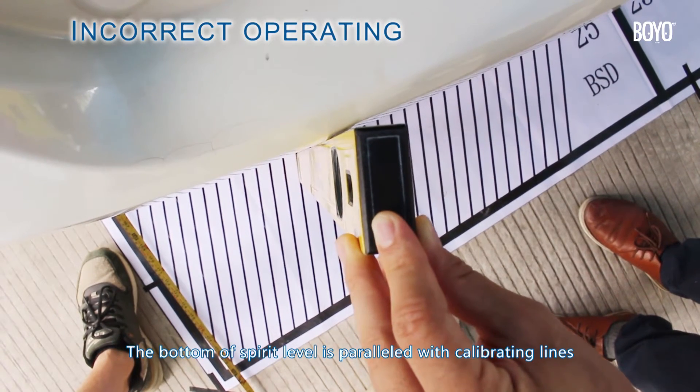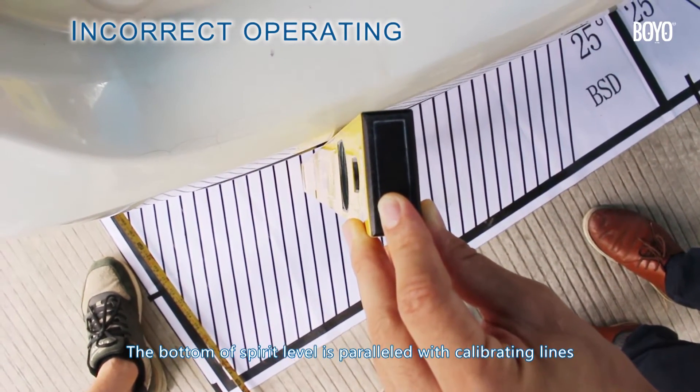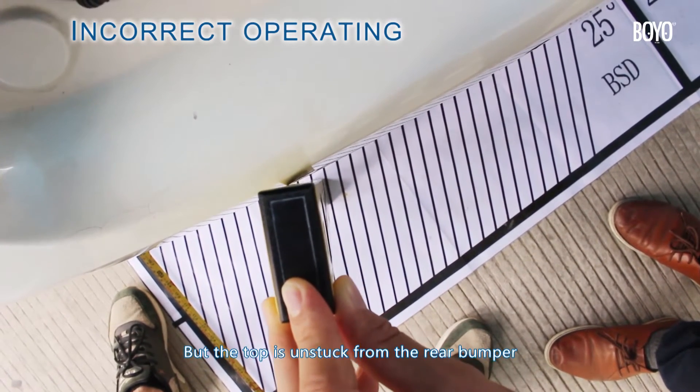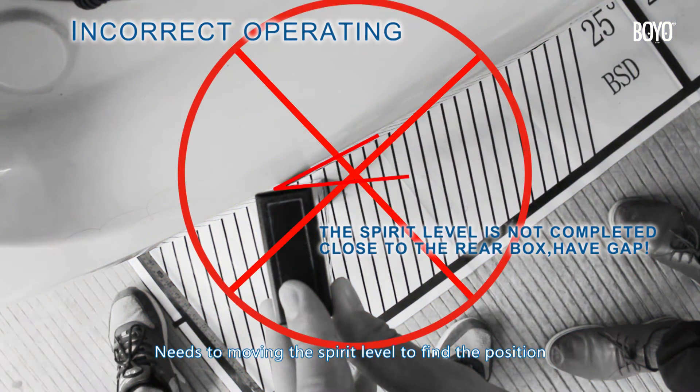Incorrect operating: the bottom of the spirit level is parallel with the calibrating lines, but the top is unstuck from the rear bumper. The spirit level needs to be moved to find the correct position.